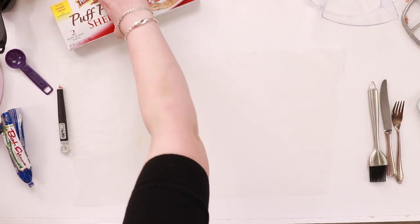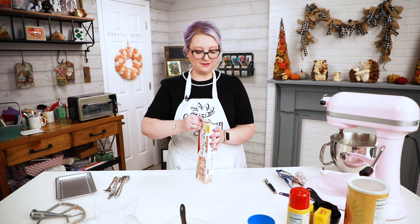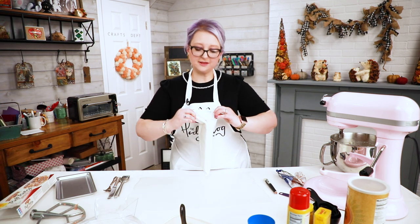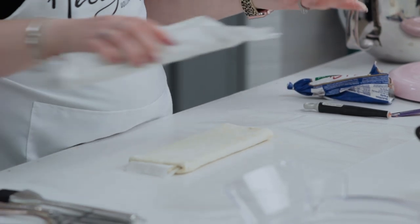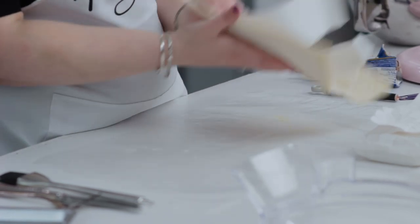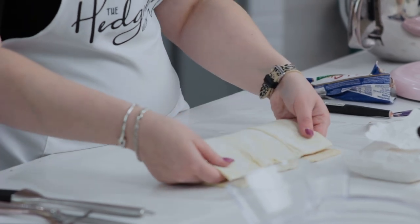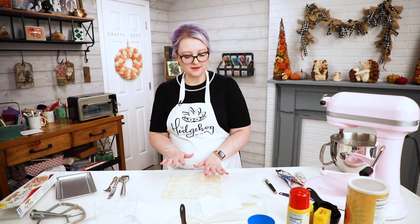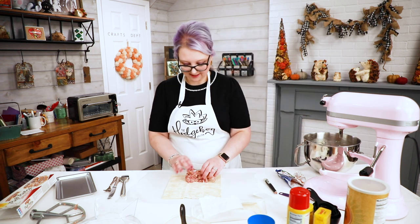Now we're going to grab some puff pastry. You could make it by hand, but puff pastry is a real pain to make, so the pre-made pastry from the grocery store is perfect — that's what I use every single year. You can keep them in the freezer until you're ready to use them. If they defrost too much and get sticky, put them in the fridge the night before, or pop them back in the freezer for five minutes. It should be fairly loose but not sticky. If I want mini sausage rolls I can get two out of this, but for now I'll just do one fold in the middle.